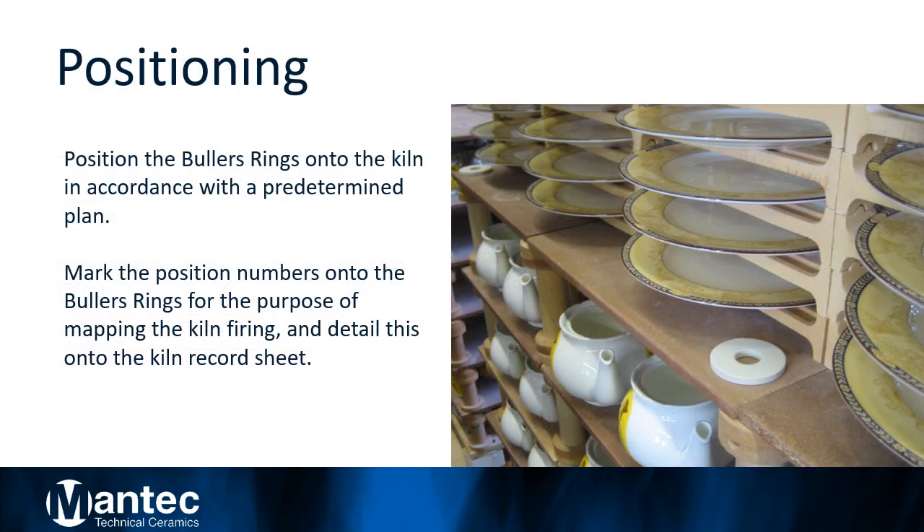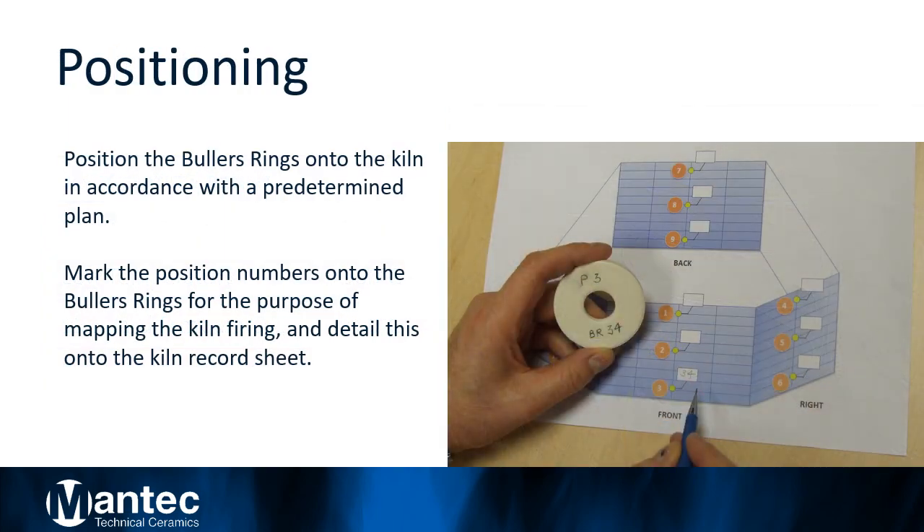Step 2: Positioning. The aim is to establish an accurate map of the overall heat distribution within the kiln. To do this, you'll need to position the Buller's rings in a number of different locations throughout the kiln and alongside the product to be fired, in accordance with a predetermined plan. Here's a typical example as shown. Mark the corresponding position numbers onto the Buller's rings.